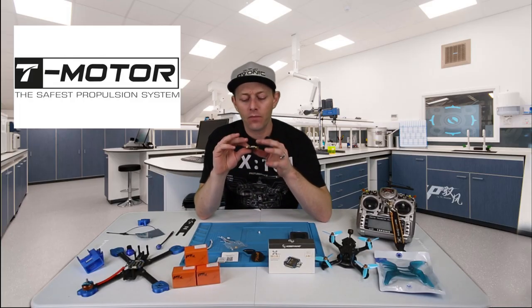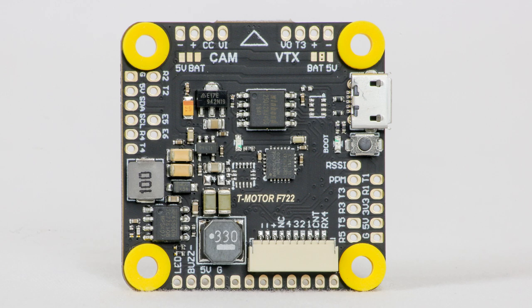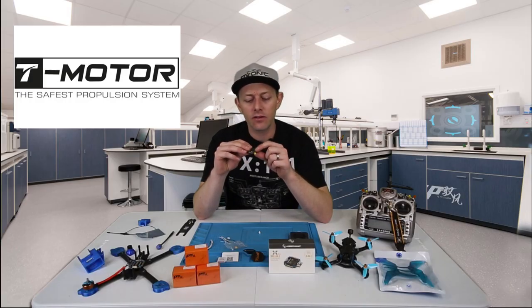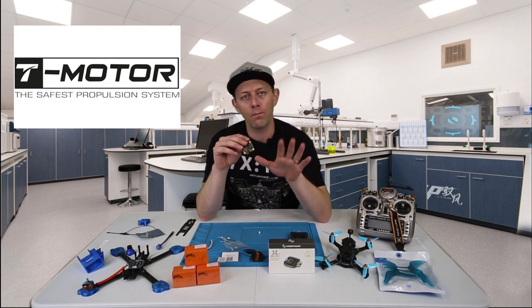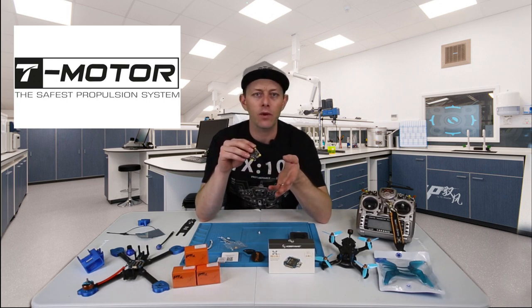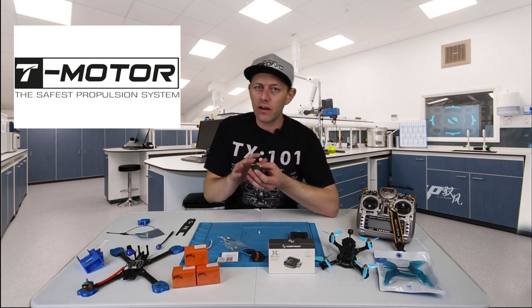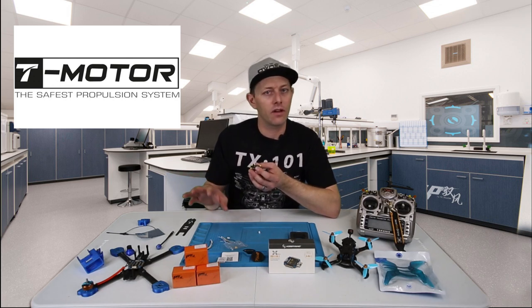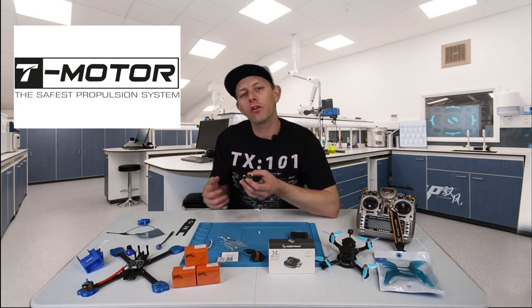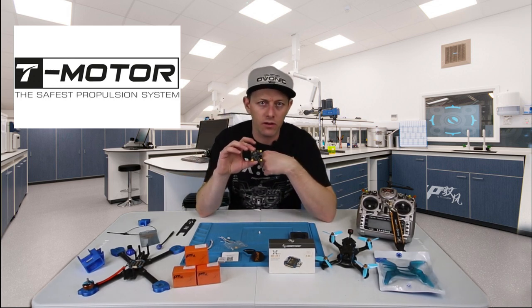Looking at the flight controller, I really like it — everything is spread out and easily labeled, so if you don't have the manual it's written right on the board. VTX goes over here and you can run off five volts or battery. Camera is over here, again five volts or battery. On the backside there are bridge pads for pit mode. When you plug in your drone it'll automatically be in pit mode so your VTX doesn't overheat — useful when you're waiting for GPS to acquire satellites.